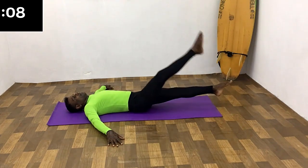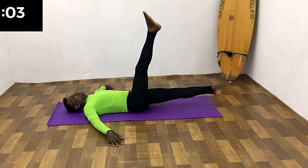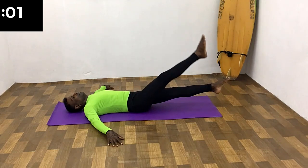Second set. All the way up, breathe in. Hold the breath. Remain in this position for a few seconds. All the way down, breathe out.